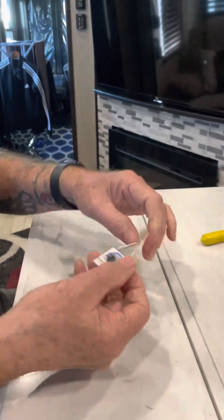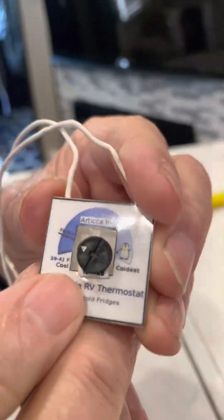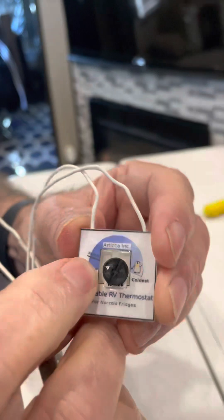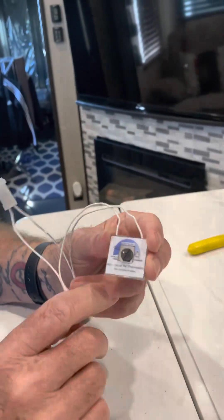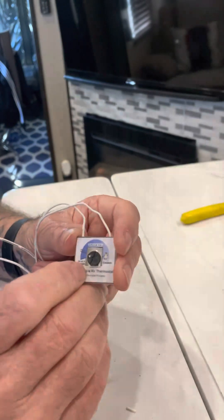The next step is to set this arrow to this setting here, 33 to 39 degrees. That's our starting point, and then we will adjust as we see how the refrigerator behaves. This adjustment is very sensitive, so you want to make small changes.